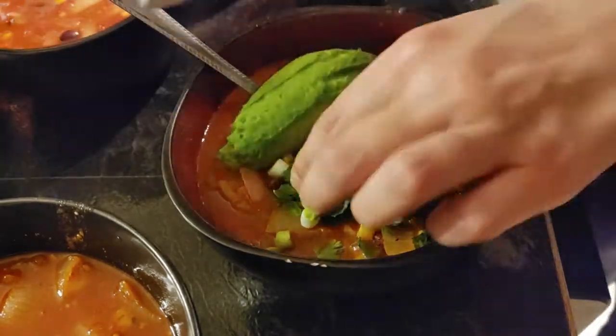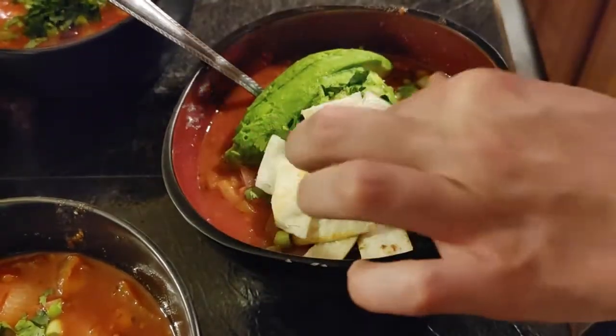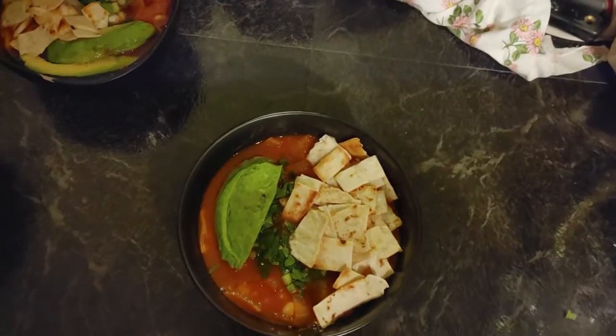After ladling it into a bowl, I garnish it with cilantro, green onion, avocado, and fried tortilla strips. And if you prefer, you can put a dollop of sour cream on as well.